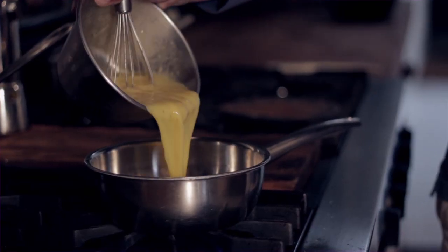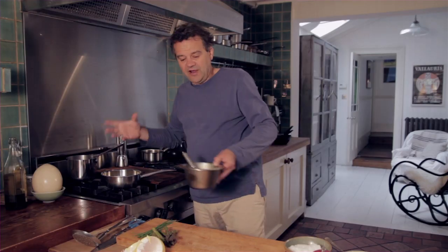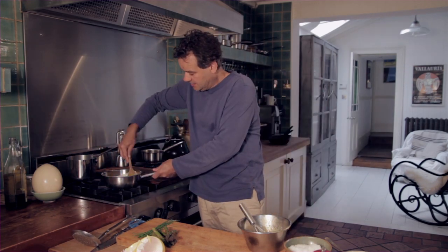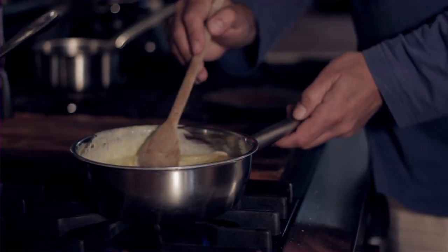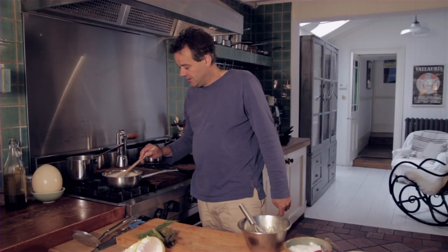So you've got quite a serious amount of egg there, but this is a perfect fun dish to actually share. I've kind of recommended two people to share this, but you could easily do it for four people at a dinner party.